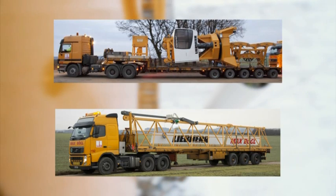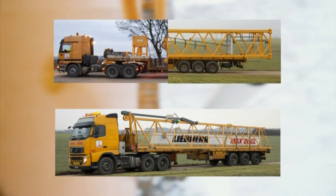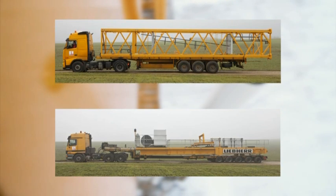The logistical expenditure for transporting the 630 ECH70 is much lower than for similar crane systems. Only 21 trucks were required for transport in the Bischberg project.